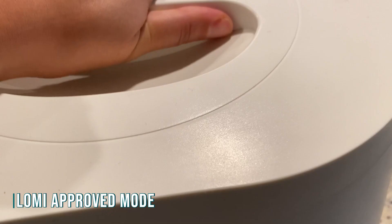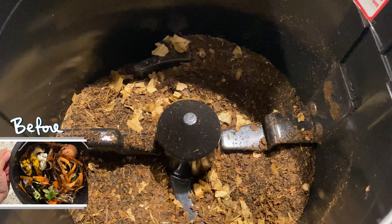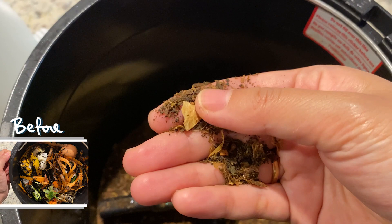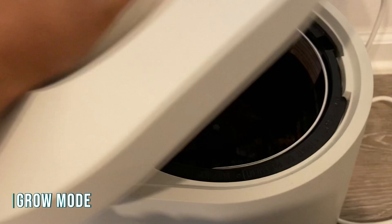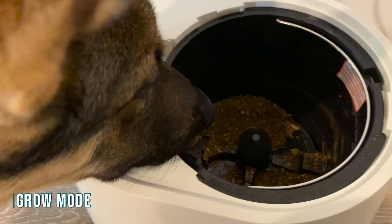I almost couldn't believe what I saw. The size decreased so much. Everything was so dry and ground up. This dirt even smells pretty good. However, there's still a few things that haven't fully broken down yet, like some mango skin, and you can also see some eggshells remaining. We also tested grow mode — you get nearly the same result, except it takes longer with more electricity usage. The whole cycle takes 16 to 20 hours. The difference is the grow mode runs at a lower temperature, so it will keep more micronutrients.